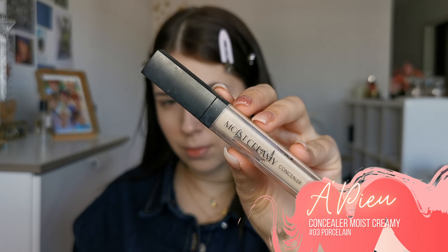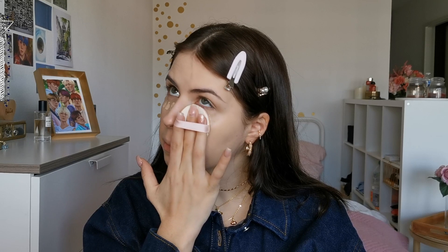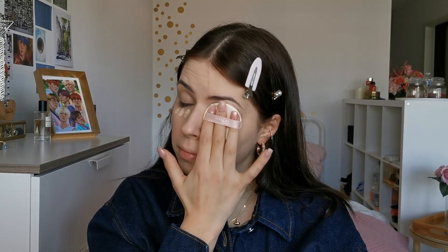Now I will cover my dark circles and apply some concealer. I rediscovered this concealer recently — back in the day it used to be one of my favorites. This concealer has great coverage, it's not cakey at all, and it's relatively inexpensive.